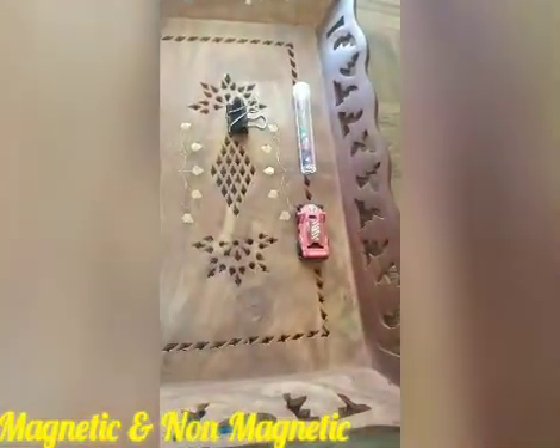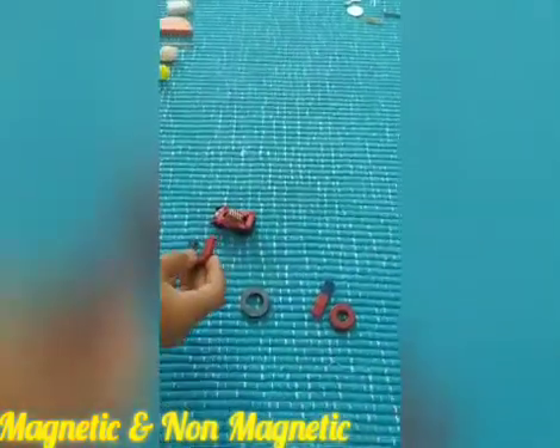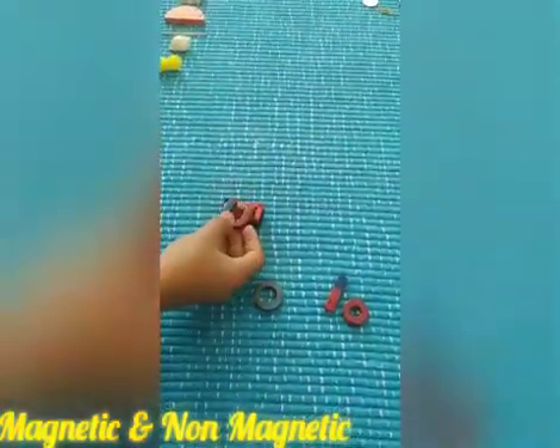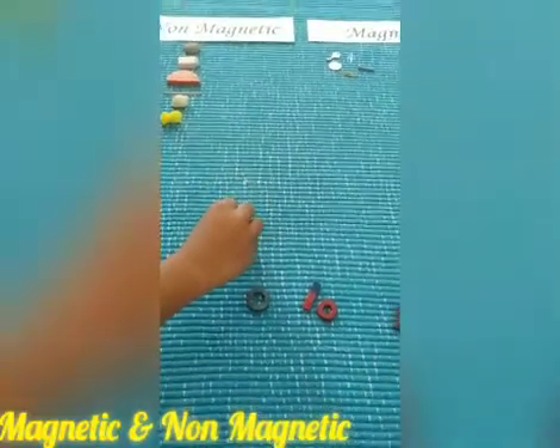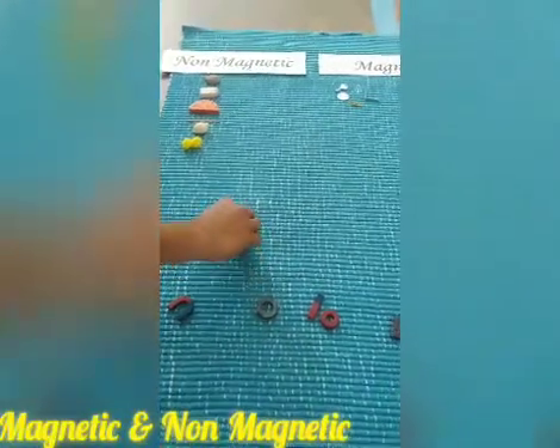Let's go ahead with the small toy. Is it sticking, children? No — the toy is not sticking, so it goes under non-magnetic.